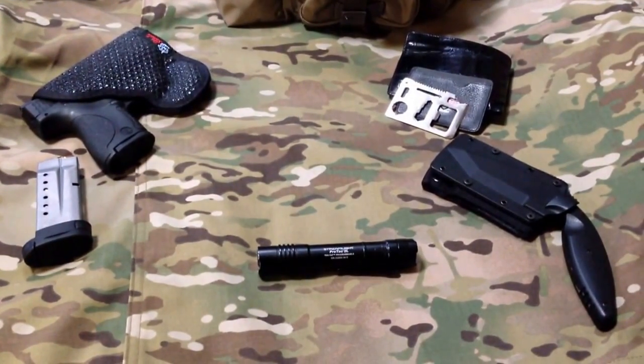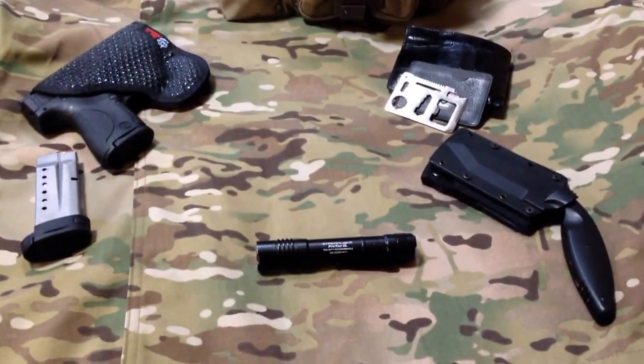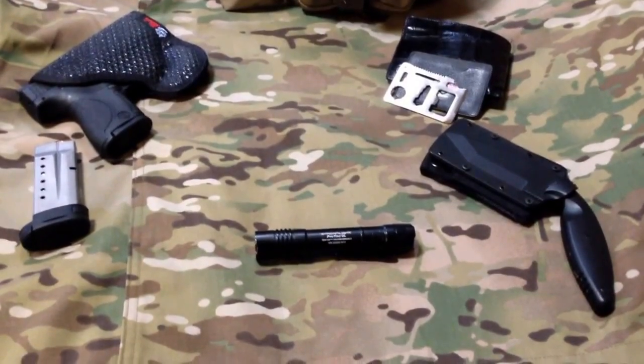Hey everybody, this is Big Sean C and we've got a new video. Today's video is going to be part one in a series on everyday carry.